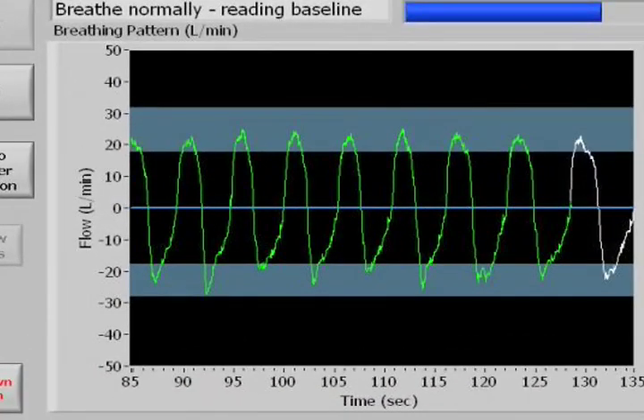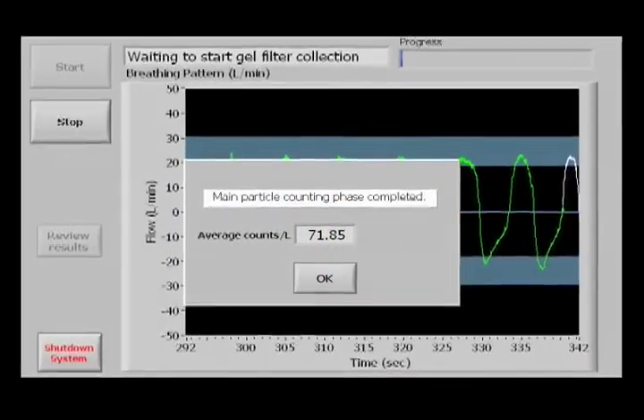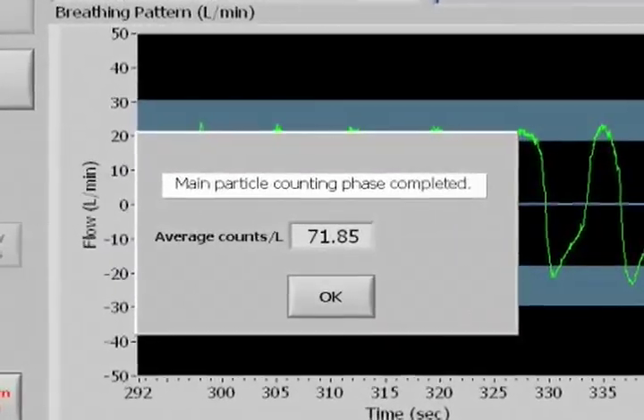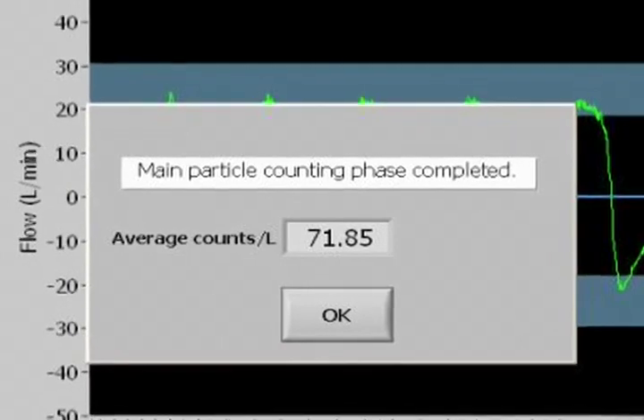After completing the practice section, the measurement section starts and they need to complete fifteen additional green breaths. That ends the particle measurement test, and the average number of particles in each liter of air they exhale is displayed on the screen. Typically, the time to complete this test is between two and three minutes.